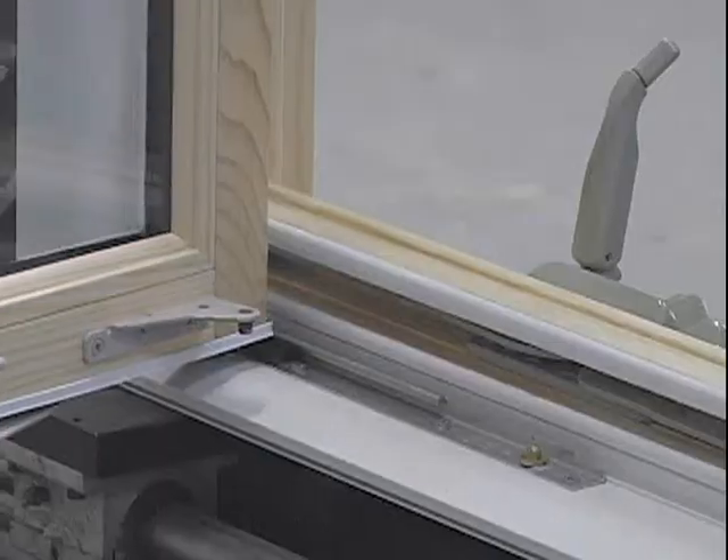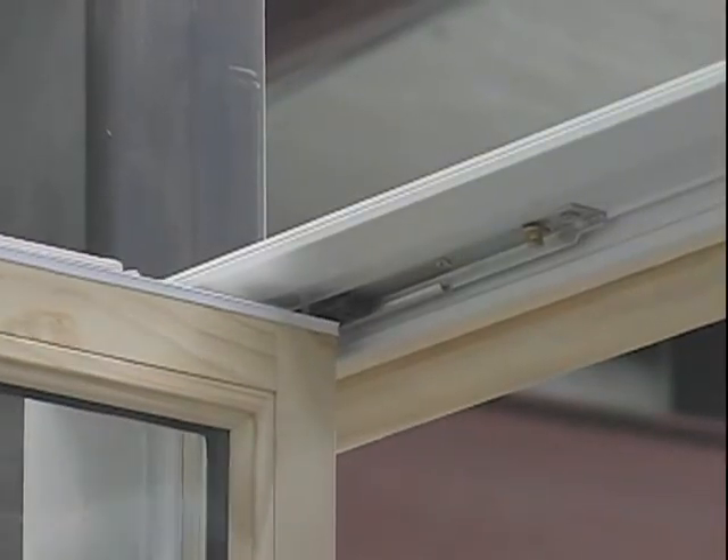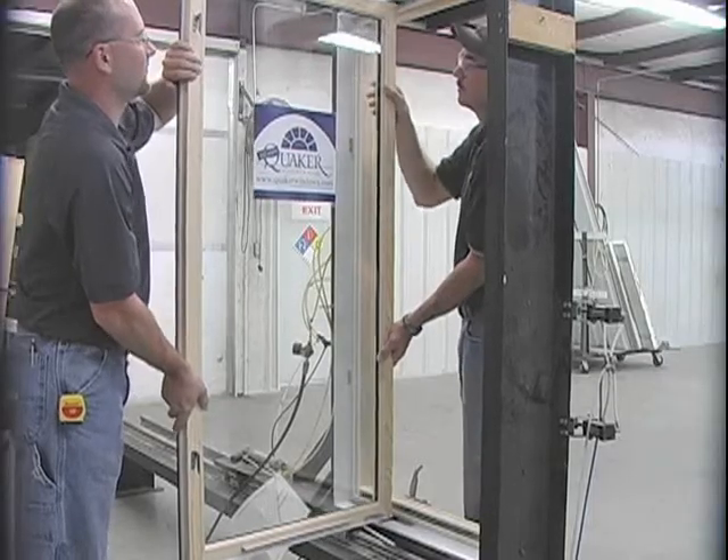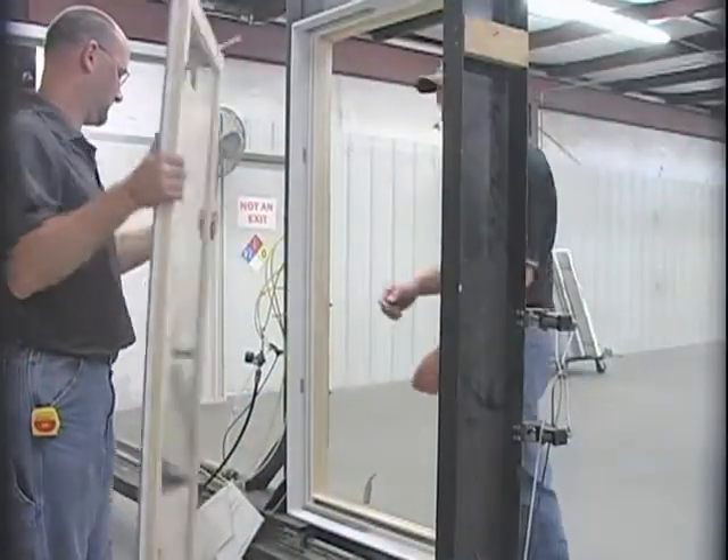This is where it would be good to have two people helping with the sash for the weight. If there is outside accessibility, it is easier to remove it to the outside, or you can do it from the inside.